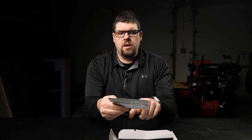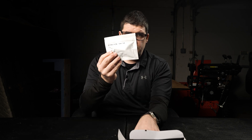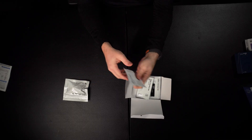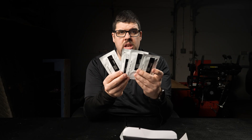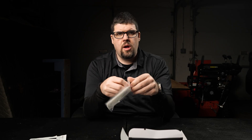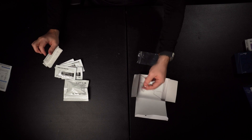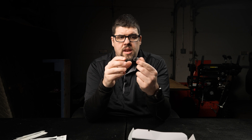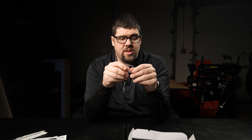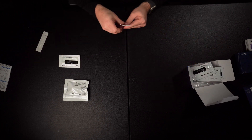Right here we have the COVID-19 vials of liquid that you're going to have to use for your test kit. There are four of them in this package — it's a ziplock package, so once you're done make sure you zip it back up. Right here we have four individual test strips. Here we have the cotton swabs that you're going to put up your nose. And last but not least, there's this little template which comes in pretty handy.